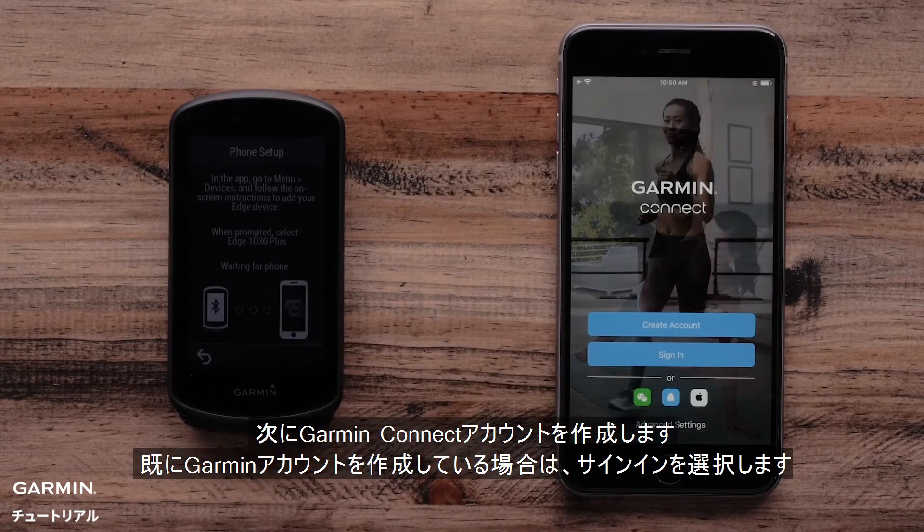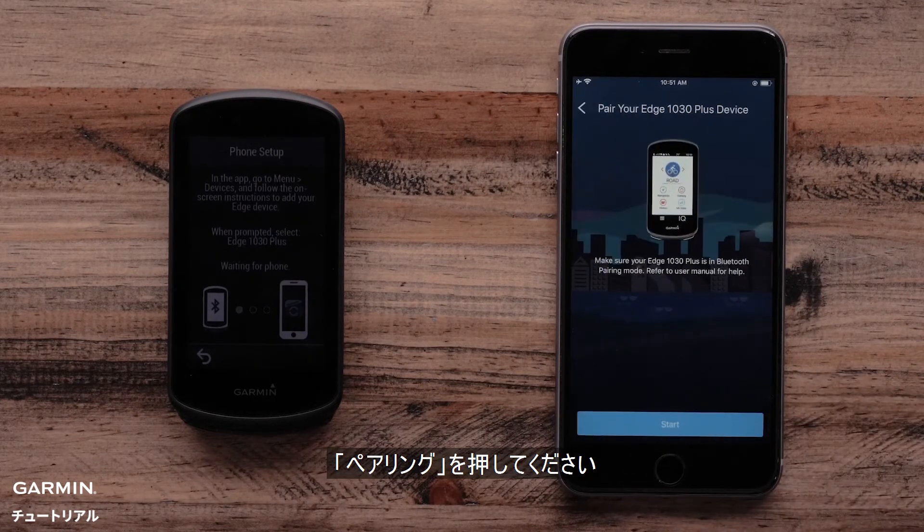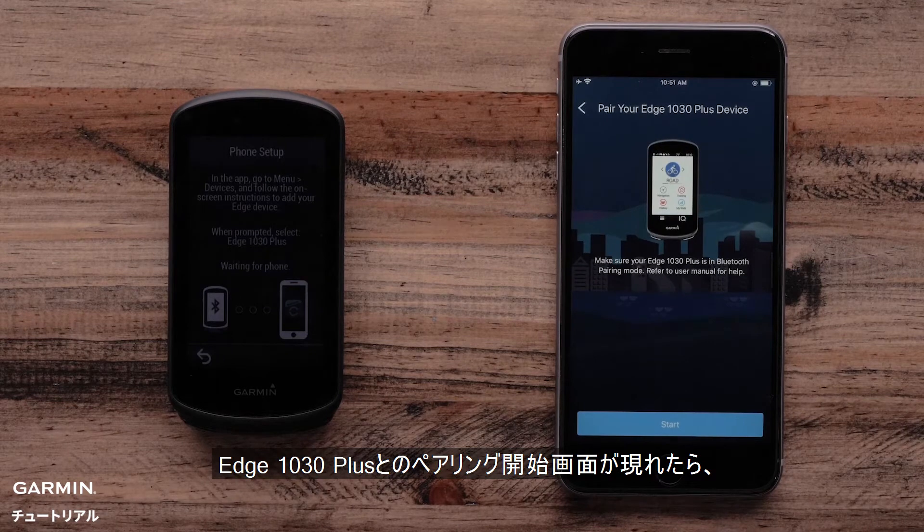Then, in the Garmin Connect app, create an account. You will now be prompted to pair your Edge 1030 Plus. Select Connected. Now the Garmin Connect app will show you the prompt to pair your Edge 1030 Plus.